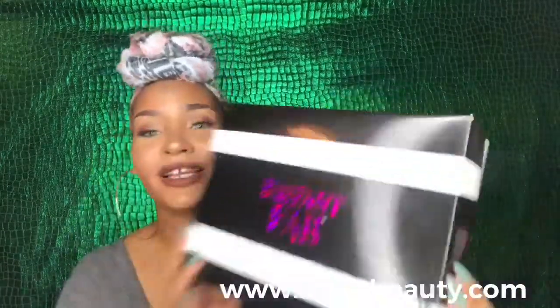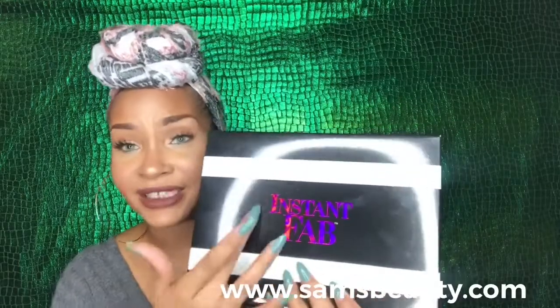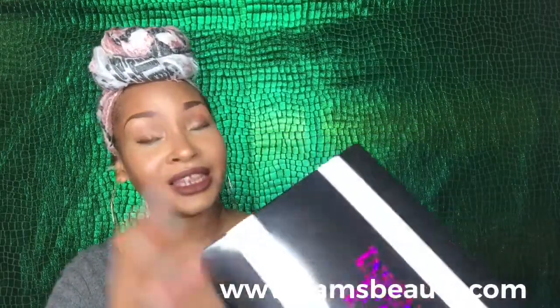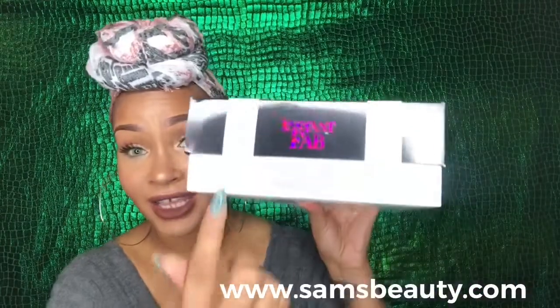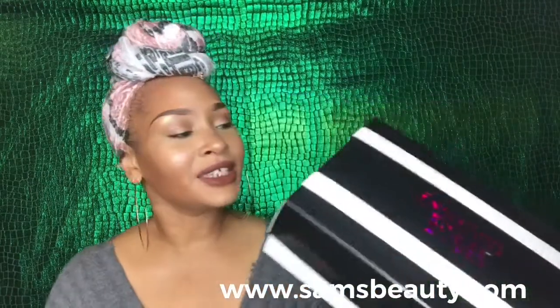This is what the unit looks like in the box — well, this is what the box looks like, y'all. So as you can see, this unit is by Instant Fab. It is in the Design — not style, honey, it says Design. It is in the Design Modern French in the color FT Caramel.